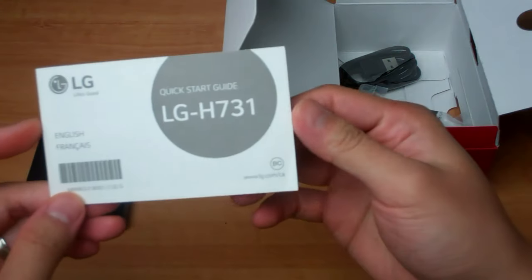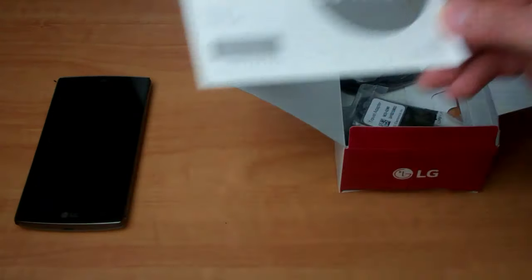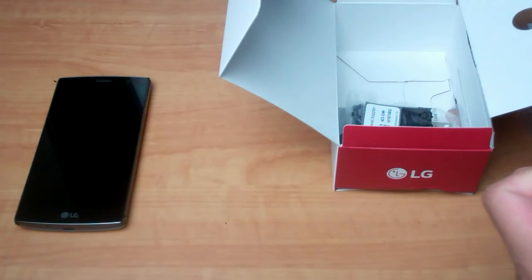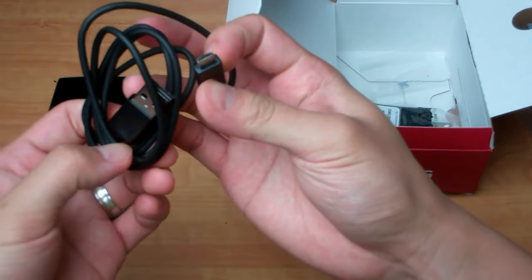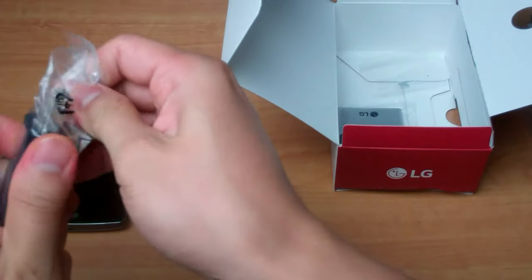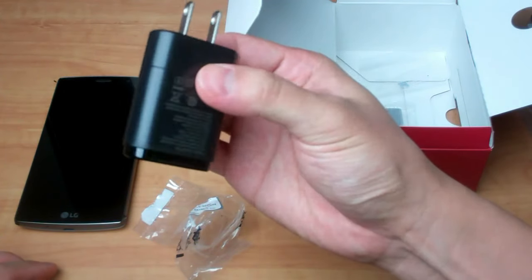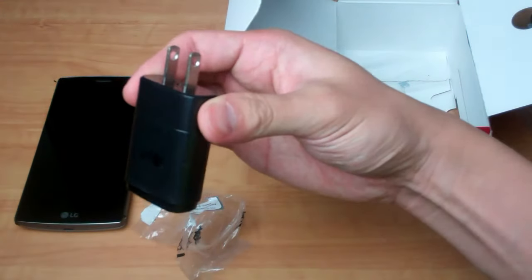You get a quick start guide — nothing too exciting there, and chances are you probably won't need it. Better off looking for an online user manual if you need anything more specific. There's a pretty standard micro USB charging cable, and there is your USB wall adapter for charging, with the USB coming out of the end rather than one of the sides.